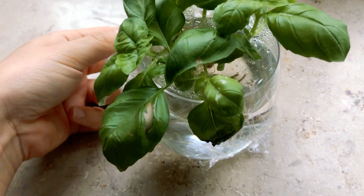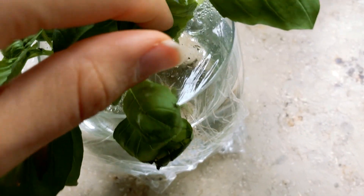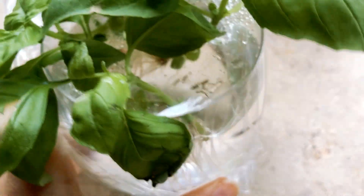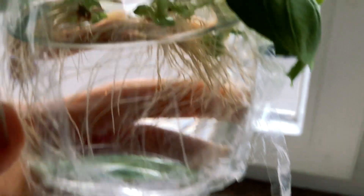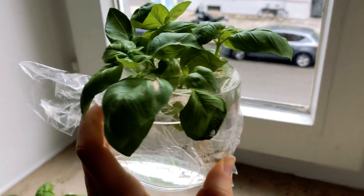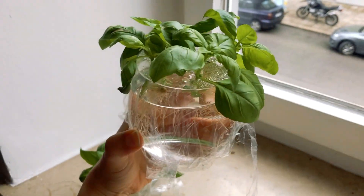And here's a trick for all of you who tend to forget to water your plants. Just take a piece of cling film and wrap it around a glass filled with water, poke little holes in it and then stick the plant through the hole. The cling film will hold the plant in place, and by covering up the glass the water level stays pretty much the same — you can even go for a trip for a week without having to fear losing your plants.